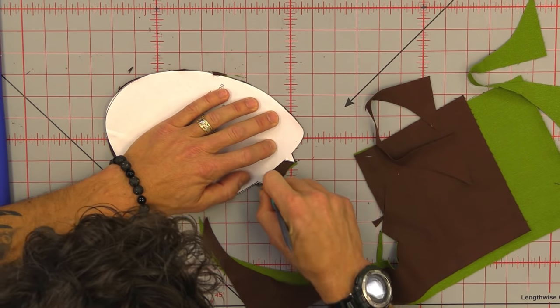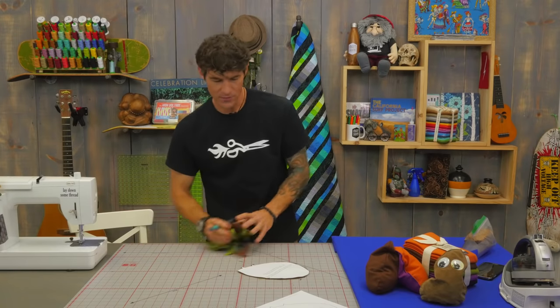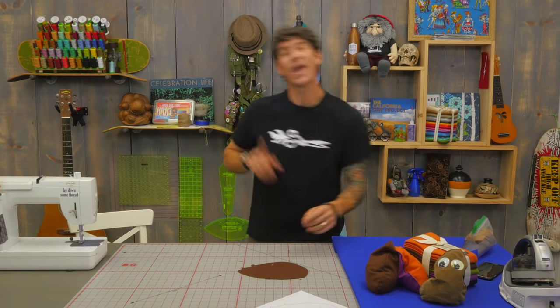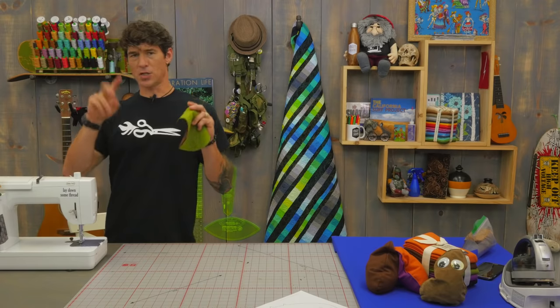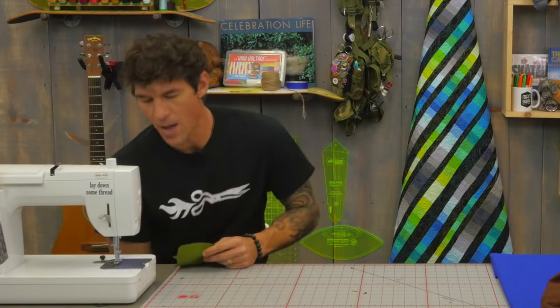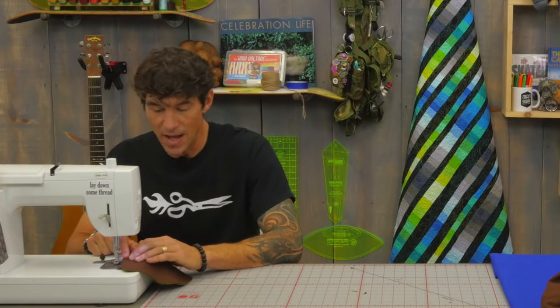We're going to cut this section out — that's going to be our opening that we'll leave for turning right sides out and filling up our plop. Now because we're making more of an industrial style tool we're using polyester thread in the machine for the top and the bobbin. I do have my little edge guide on that's going to help me keep my quarter inch seam allowance — makes life easy.